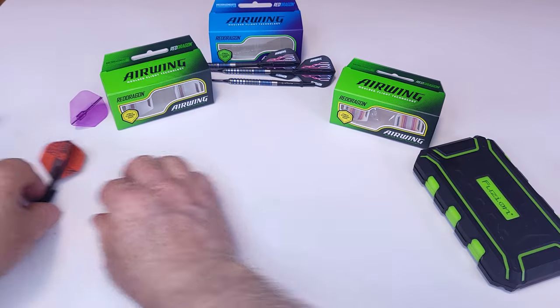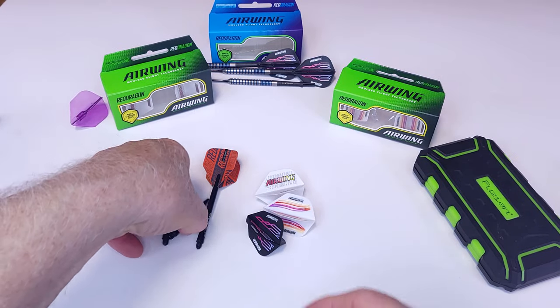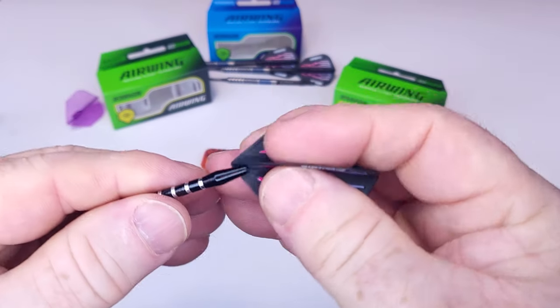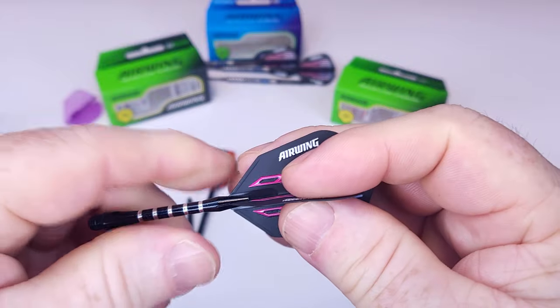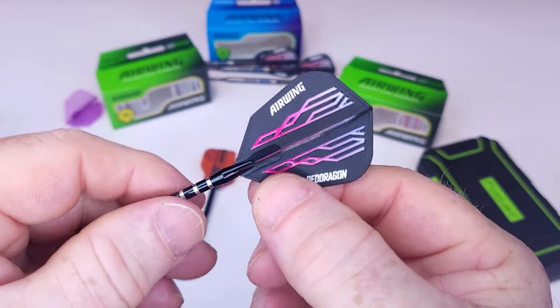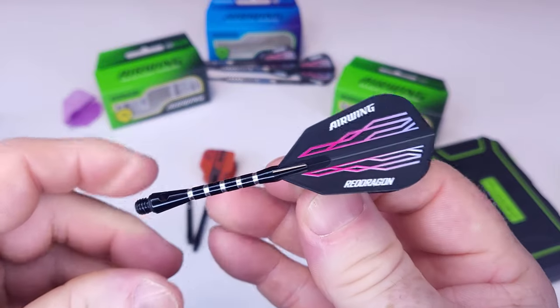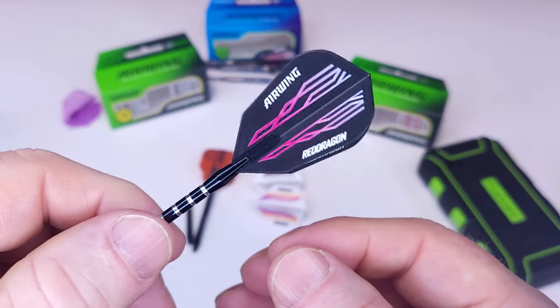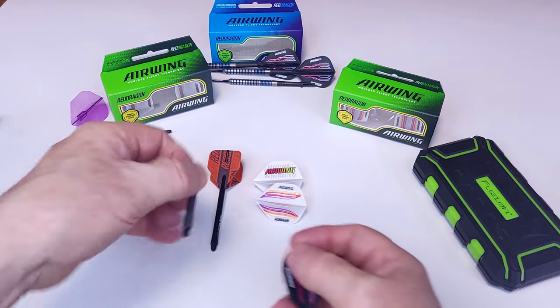Now let's check out how well they fit into some random stems. I have a set of alloy stems here — do they work in alloy stems? They slide right in, but they also slide right out. They don't hold well at all. That's unusual for an alloy stem; usually they really clamp onto any flight, but these just pop right off. That's not a good fit at all.